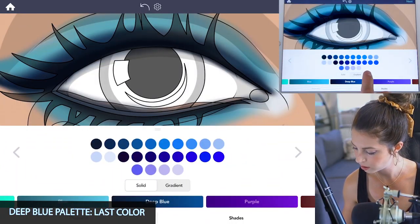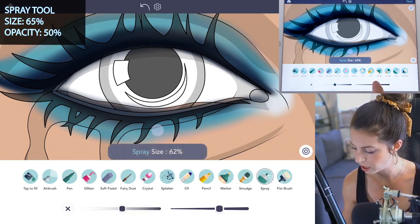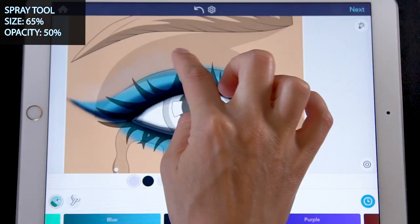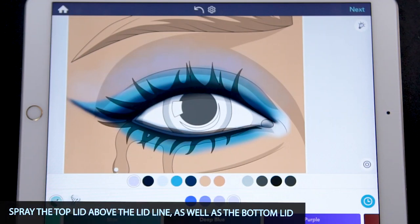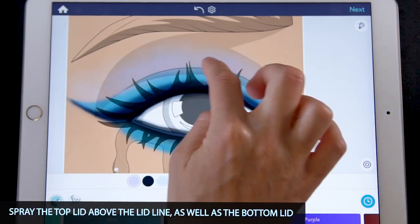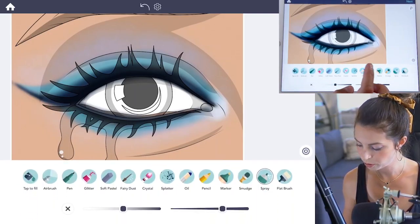In the deep blue palette, select the last color. Use the spray tool, set the size at 65 and opacity at 50. Just spray at the top lid above that lid line, and then also around the bottom of the eye, all the way around it.